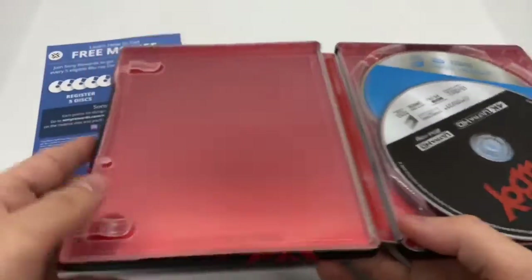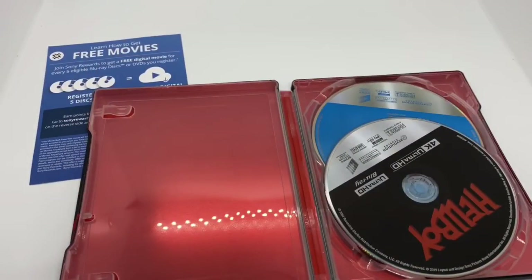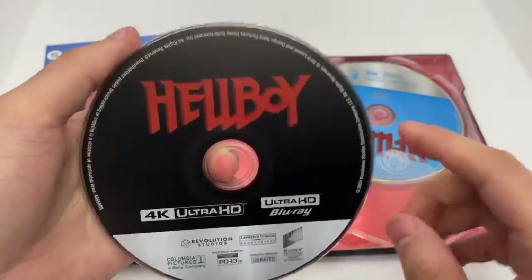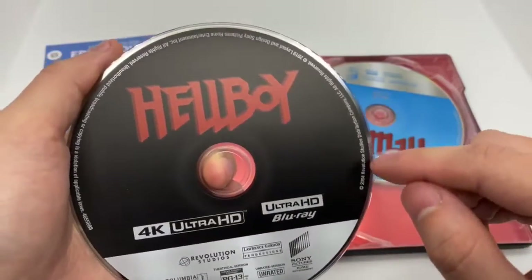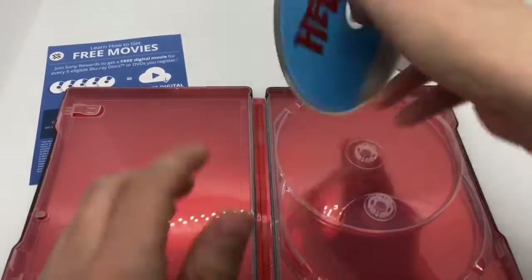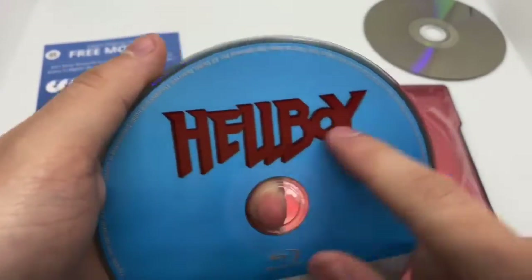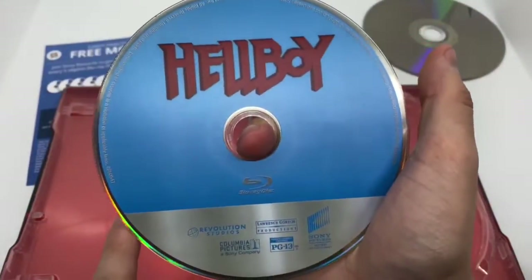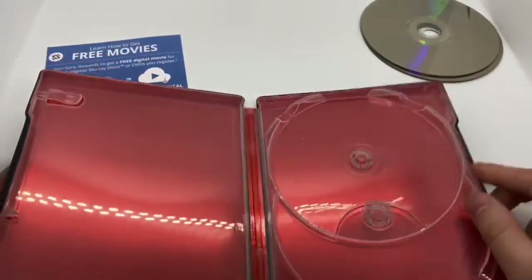Let's go ahead and open it up. They had to ruin it — no inside artwork. We got solid black and white, a little more gray on the 4K disc, Hellboy logo. But this Hellboy logo is kind of washed out — the whole disc looks like it's washed out. And no inside artwork. Damn it. I hate that.